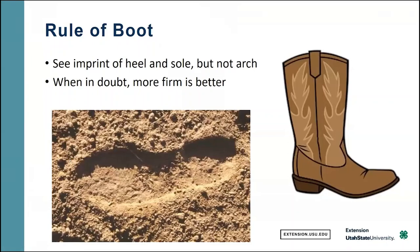This leads us to a rule of thumb called the Rule of Boot. If you're wearing your standard cowboy boots, go to your seedbed and step in with all your weight, then step off and look at the aftermath. If you can see the imprint of your heel and sole, but also an impression of your arch, that means the seedbed is too fluffy and we need further operations to compact it more. But if you step in and you don't see the arch, then the seedbed is in great shape — go ahead and plant it and you should get an excellent stand.